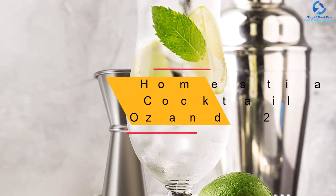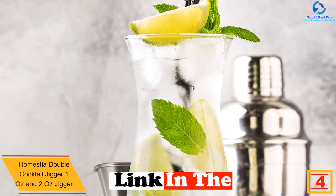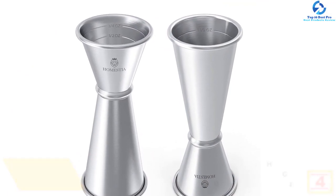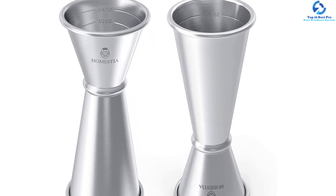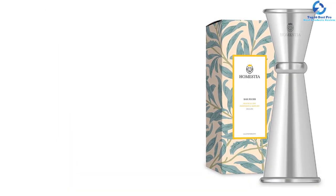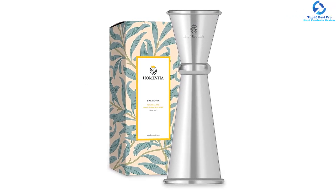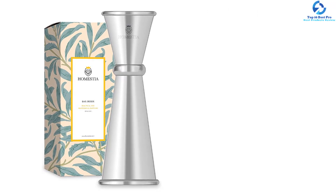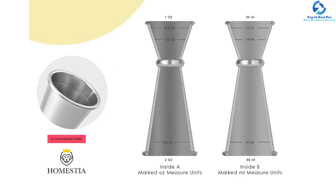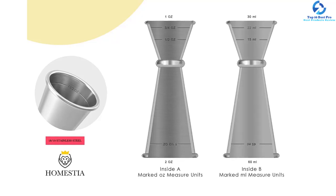At number 4, we have the Homestia Double Cocktail Jigger — one ounce and two ounces. This is a modern cocktail jigger with an elegant Japanese style for an awesome look. It is crafted from the best quality food grade 304 stainless steel for longer usage and safety. The set comes with one ounce and two ounce accurate measuring cups, and it is dishwasher safe for easy cleaning. The jigger features both interior and interior measurements for better functionality, a double design with a sleek shape, and a wider mouth opening for simple serving.